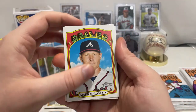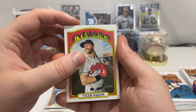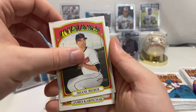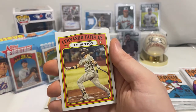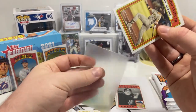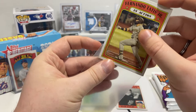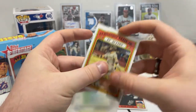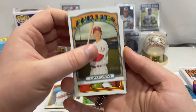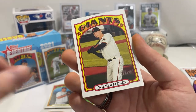We got Mark Melancon of the Braves — I was still thinking of Trout. Tyler Naquin of the Cleveland Indians, 2020 World Series Game 4, Shane Bieber, James Karinchak. Fernando Tatis Jr. in action card — I'm going to sleeve that one, you just never know. Rhys Hoskins from the Phillies, Pete Alonso in action card, and Wilmer Flores.